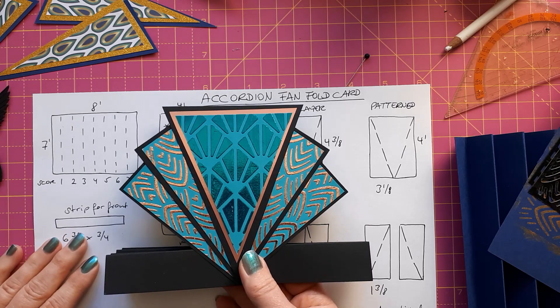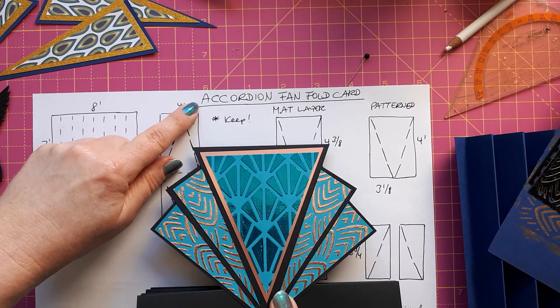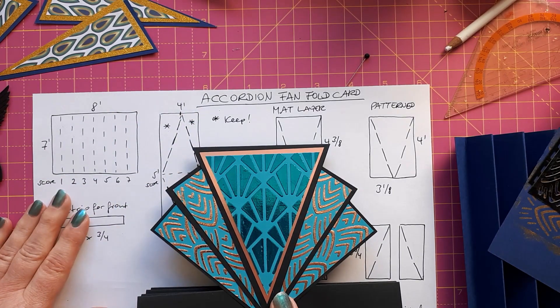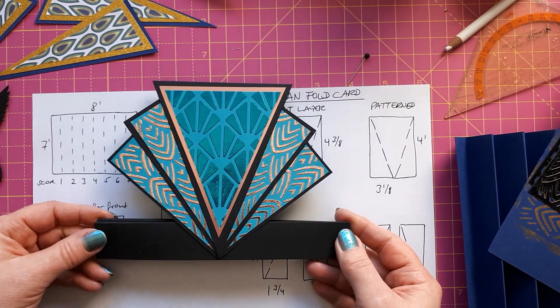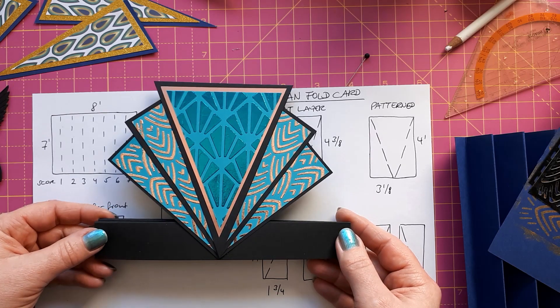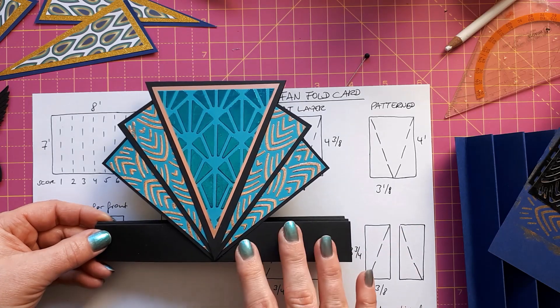Hello, this is Sabina at Crosskeys Crafts. Today we're making an accordion fan fold card. Sam Calcott made this in her Facebook live last Wednesday and I was really intrigued — I thought it looked fantastic. In the last few days I had an idea how to recreate this and I want to share my ideas with you.